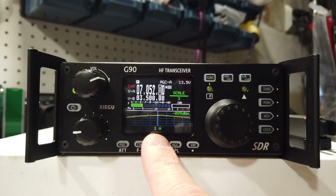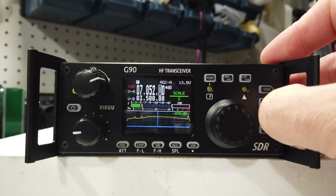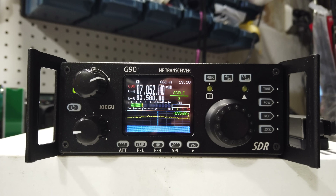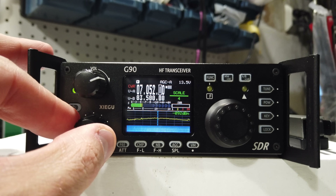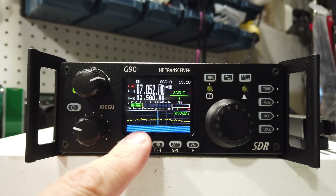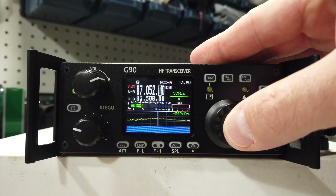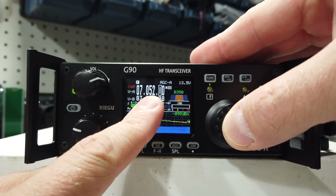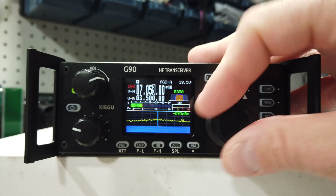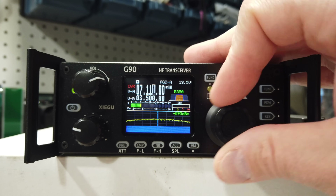Right now we are in CW decode mode. If you want to remove that, pretty simple — you just hold down the key button and the waterfall comes back. That waterfall, although small, is actually really useful. If I drop down the waterfall, you see it clears out and gives you a nice sea of blue. If you click the VFO button, you'll see that we're moving through the steps for your control on the megahertz roll as you go up through the radio.